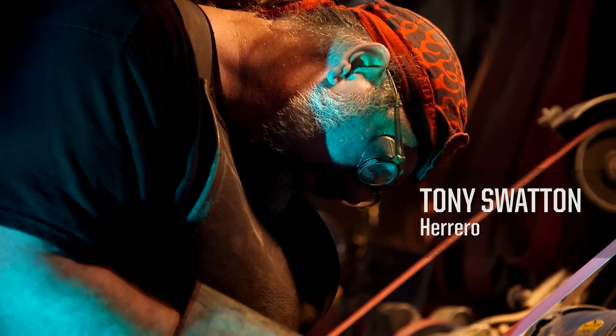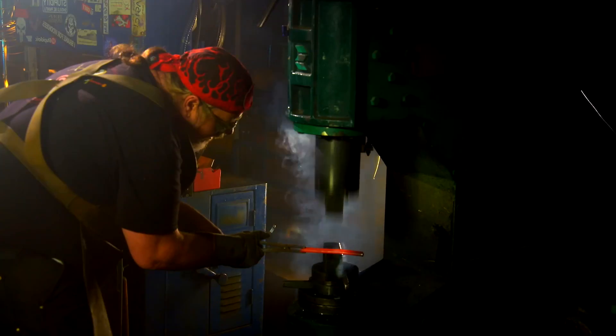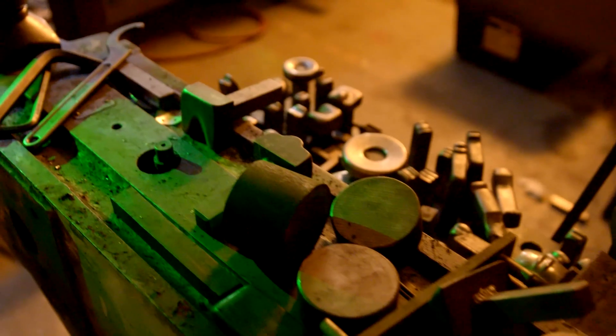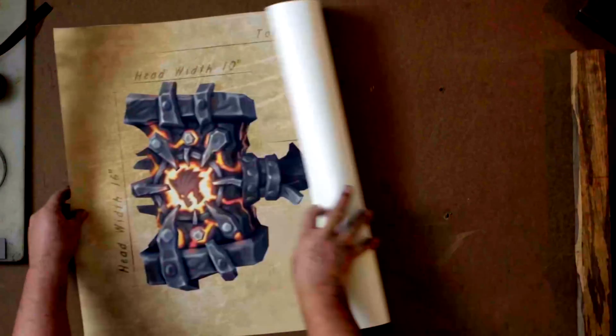My name is Tony Swanton. I'm a blacksmith. I make suits of armor and swords. My business is making weapons for movies, video games, television shows, commercials — all of that. Blizzard Entertainment has asked me to create an iconic weapon from the World of Warcraft lore. I'm really excited about this one: the Doom Hammer.